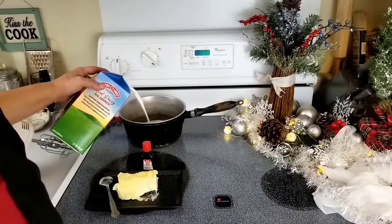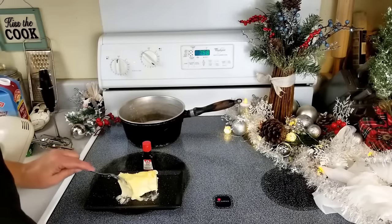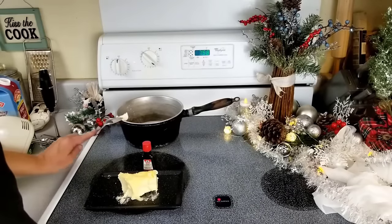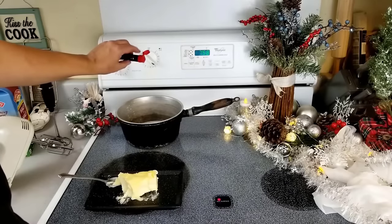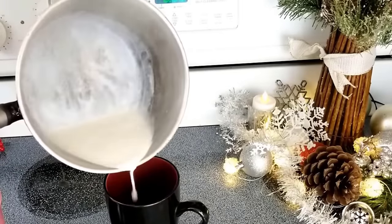All the holiday flavors without the guilt. You don't need an espresso maker to make this. Using freshly brewed coffee, warm some half and half, butter, and your peppermint. And use your frother.